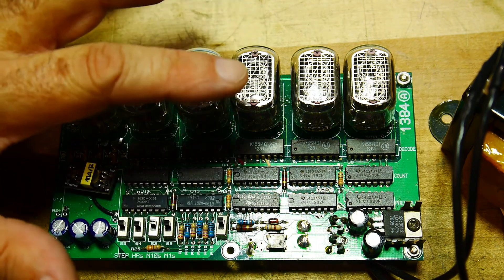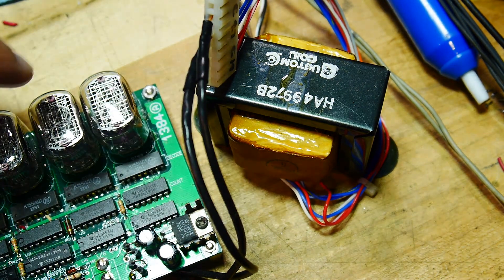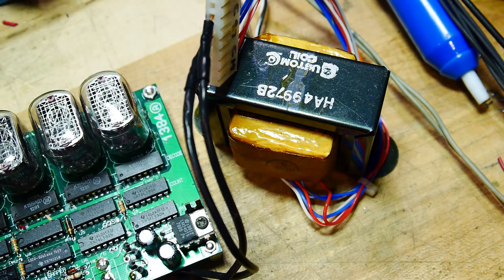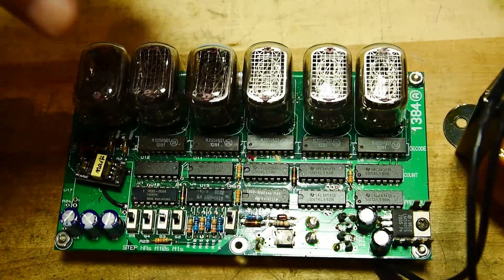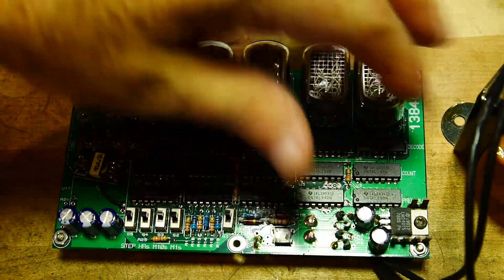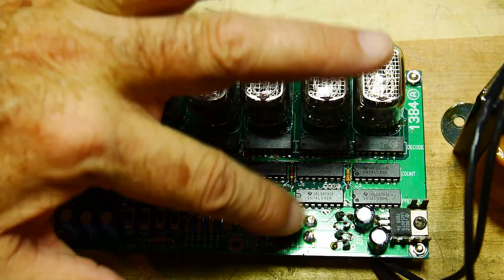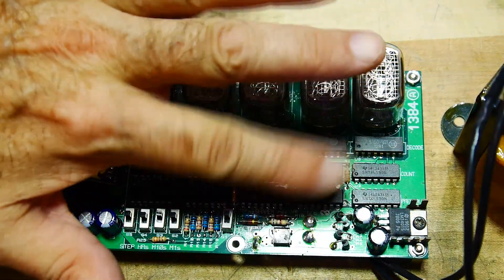Let's talk about the power. It requires a transformer. There were no switching power supplies back then, but the clock also needs a time base. The time base is 60 Hz provided by the power company. 60 Hz is highly regulated — the power company speeds it up and slows it down to keep time accurate over a long period. So you can count on that 60 Hz being exactly 60 Hz. It comes into this circuit, gets digitized, and turns into a clock. The transformer does two things: it provides the power and the clock for the device. There's a bridge rectifier, some capacitors, and a 7805 5-volt regulator, so it all runs on 5 volts — because it's all TTL.